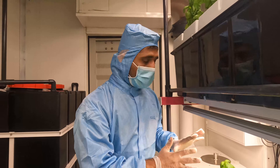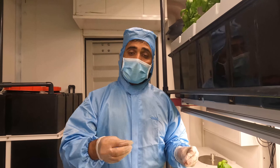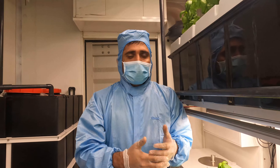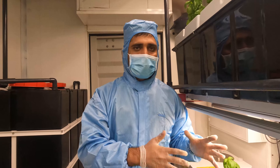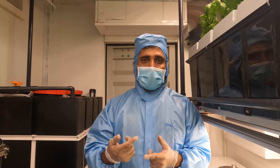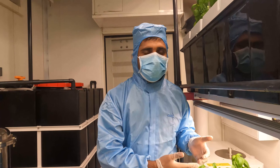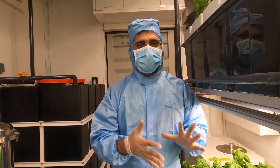We have this aeroponic container. The advantage of this aeroponic container is that you can grow from seeding to harvest — you don't need separate cloning or germination. All these stages can happen in one place. You don't need transplantation. It will save your labor, money, and time. And it is a very fast growing system compared to conventional systems, at least one to two weeks faster.